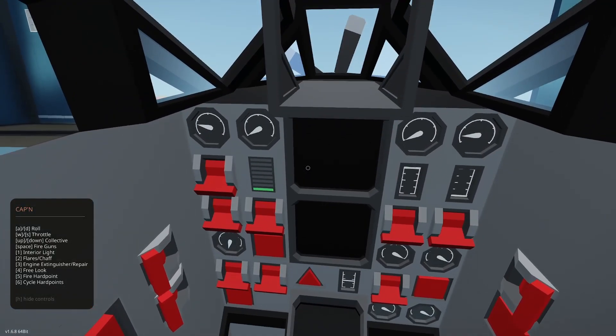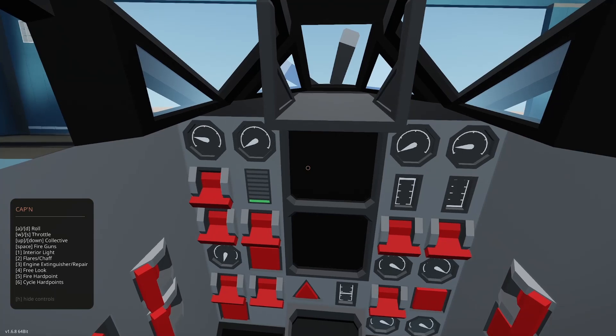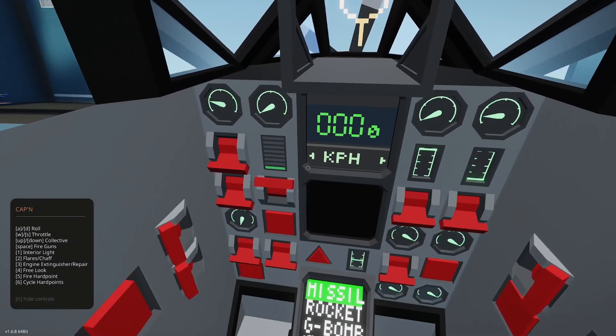Going through the H menu: AD is roll, WS is throttle, up/down is collective, space is fire guns, 1 is interior light, 2 is chaff/flares, 3 is engine extinguisher repair, 4 is free look, 5 is fire hard points, 6 is cycle hard points. We do have mouse control — it's going to take a little getting used to. Going through the starter procedure: I'll go avionics first to see my gauges before starting the engine, then pump, then start.